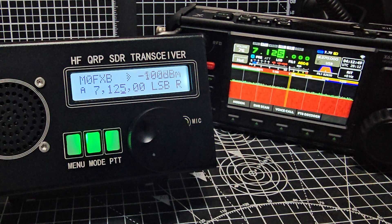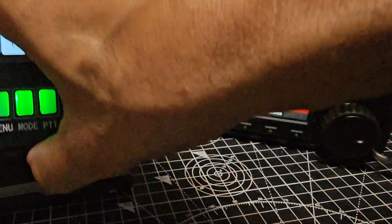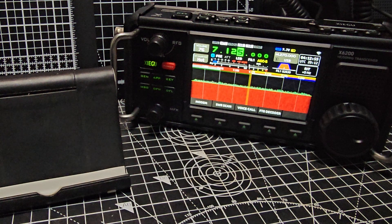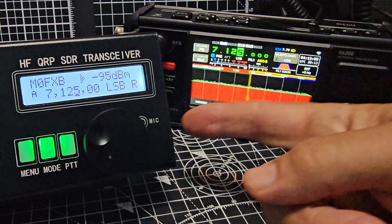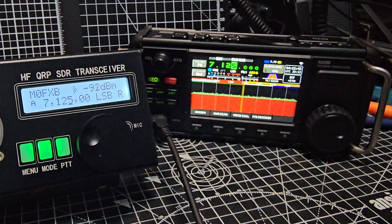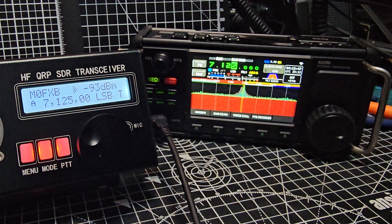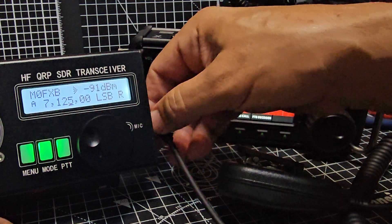I'll just show you the audio. Just pick it up and then you'll see what the audio is like. So here goes — M0FXB test. It's fine, yeah? Now before, let's just test something. If you put in the external microphone, you couldn't even understand what was being said. So here goes: M0. Yeah, I think that's the same. One, two, test, test. That's pretty much the same, I would say.